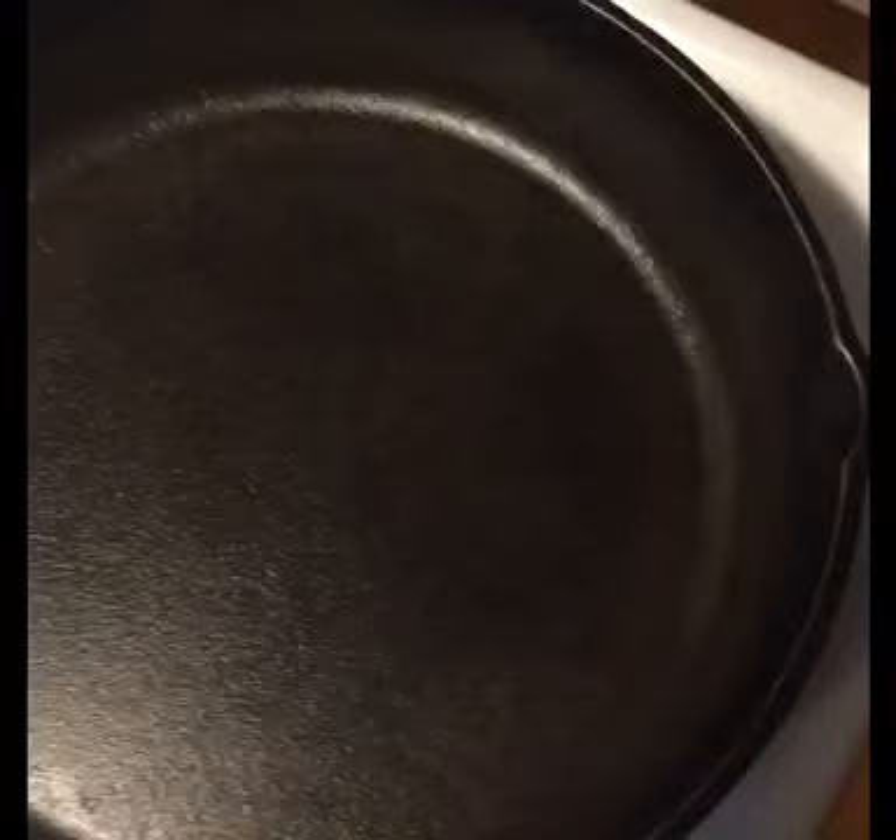Before I start, let me just say that this is my own personal experience and what happened with me and one of my newer skillet purchases. So here I have a 10 inch — I guess it would be 10 and a quarter inch — Lodge cast iron skillet.